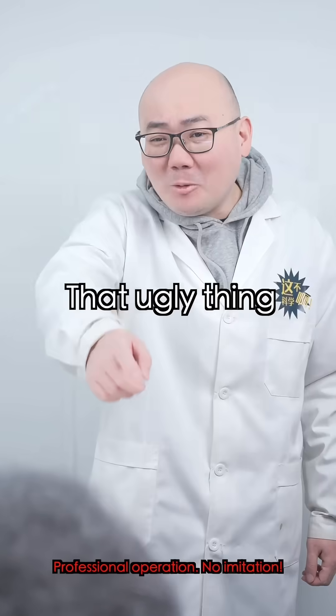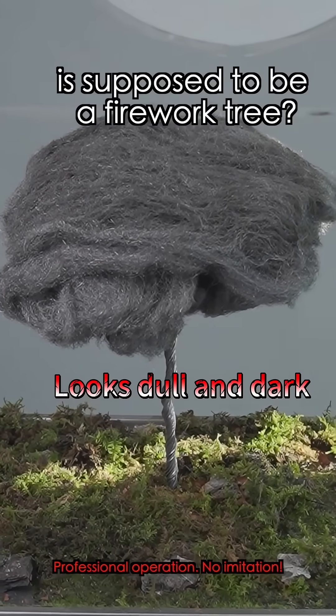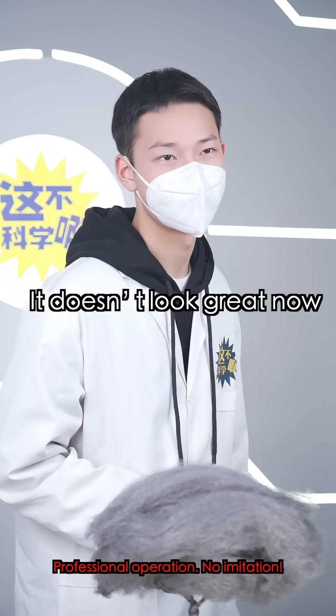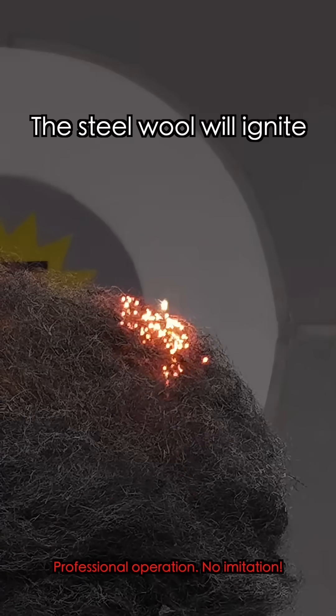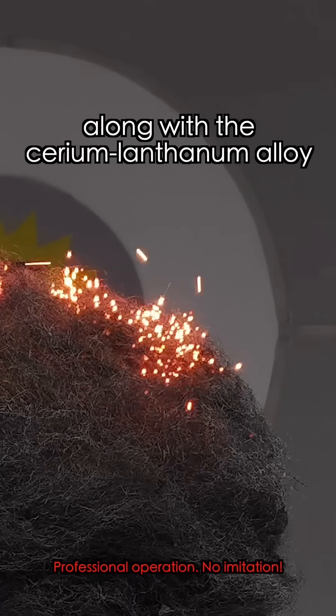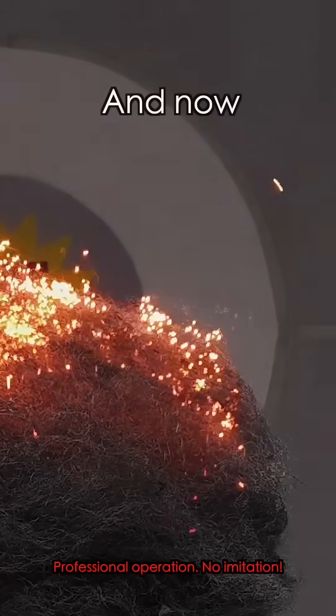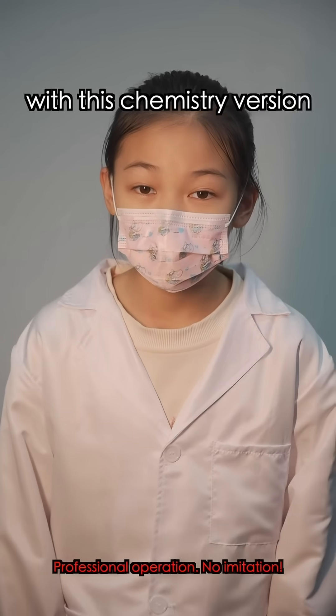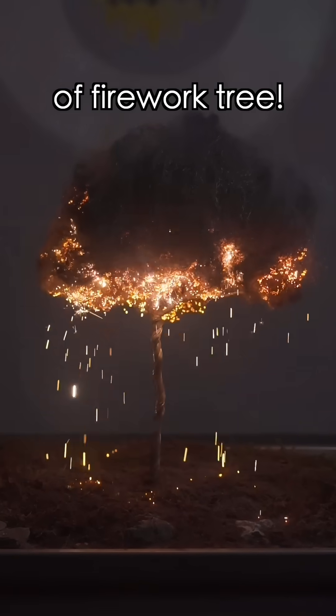That ugly thing is supposed to be a firework tree? Your literature teacher would laugh at this. Don't worry — it doesn't look great now, but just turn off the lights and light it up. The steel wool will ignite, along with the cerium-lanthanum alloy. And now, let's all ignite our hopes for the new year with this chemistry version of a firework tree.